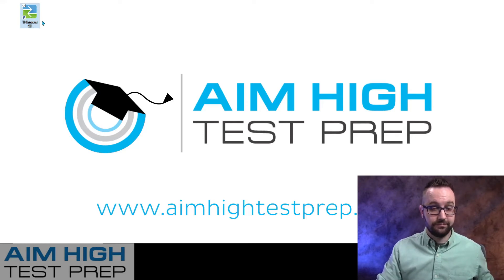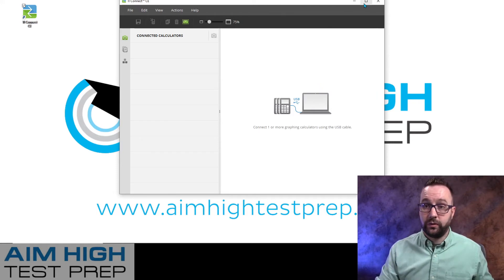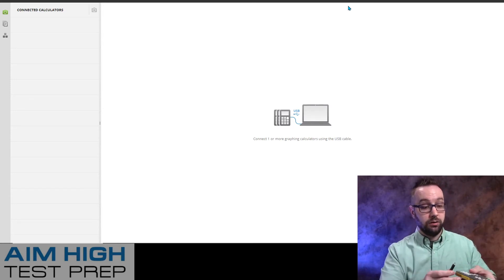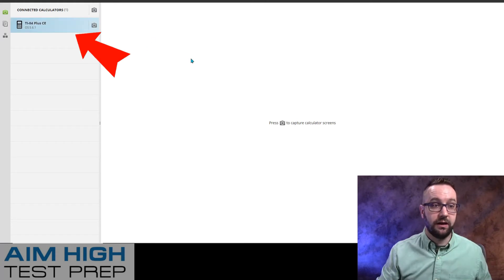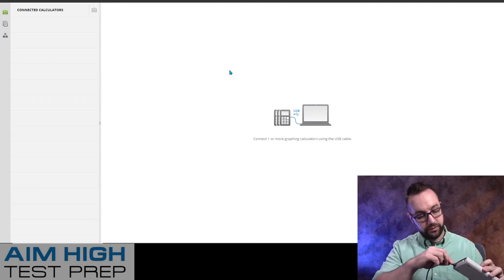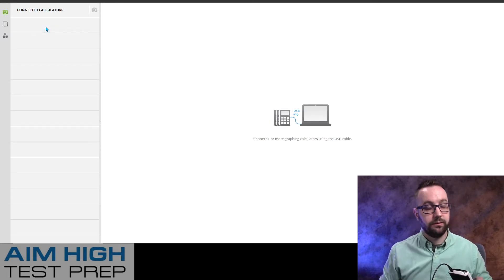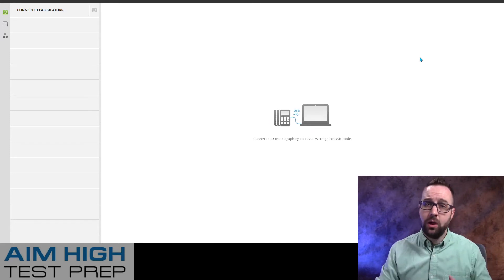I'm going to open it up, and it gives me this window — let me go ahead and full screen that. Once I have this screen, if you connect any of your calculators using the connector cable, it automatically starts recognizing the device. It automatically recognizes it — it tells me the operating system and everything. My TI-84 Plus CE and my TI-84 Plus C are both recognized. So now that I have this, I need to go back to the Texas Instruments website.